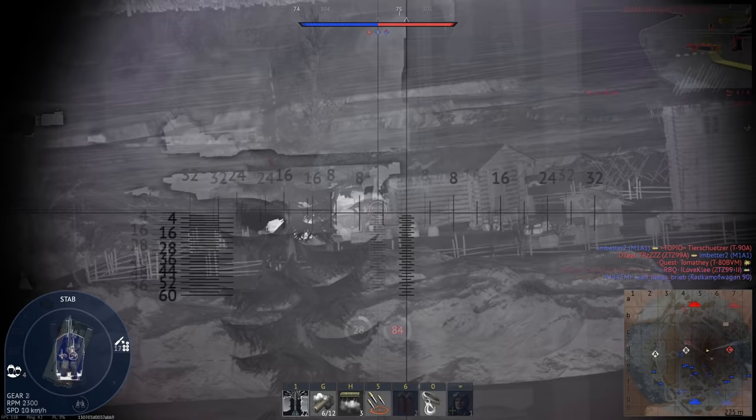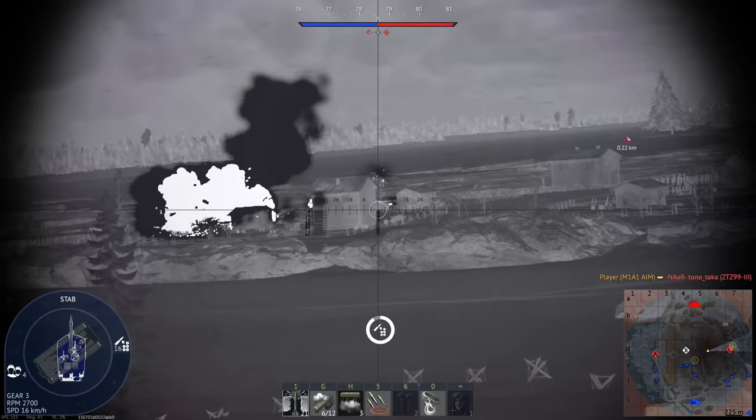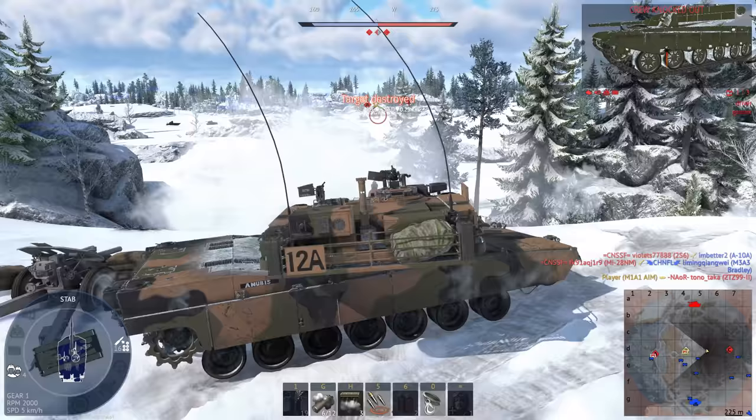Next is the new turret. Compared to the current M1 turret, it's obviously a lot more low-profile — it reminds me a lot of the K1 and K2. The primary benefit of this is that it reduces weight considerably without compromising protection; in fact, it makes the turret a little harder to hit. Weight reduction seems to be a fairly large priority for this upgrade, which makes sense. The Army has been looking to reduce the M1's weight for quite some time, as it creates a lot of headaches — not only does it increase wear on components, but it also makes the M1 more difficult to recover and transport.